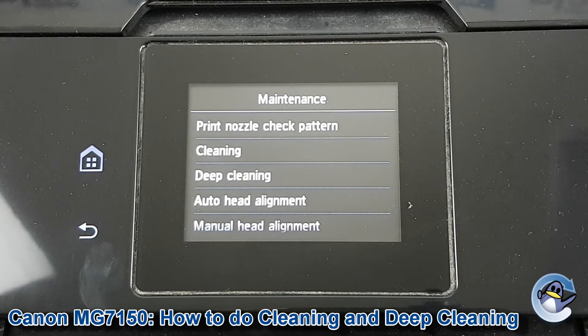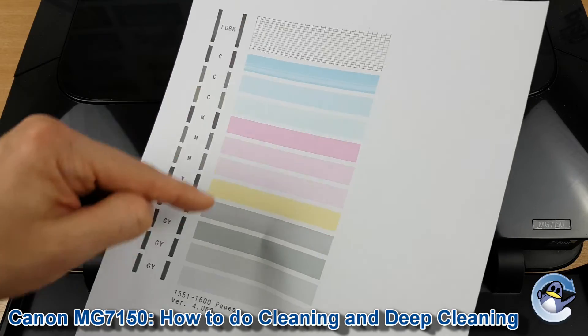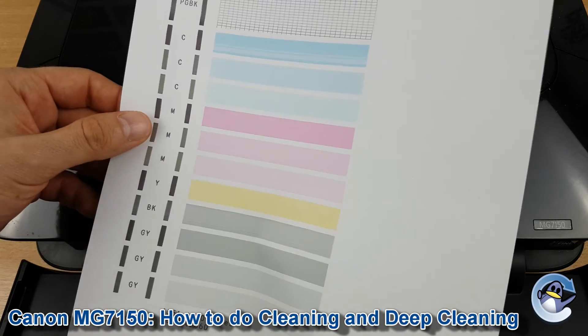Cleaning uses a little less ink but it's less thorough; deep cleaning uses a lot more ink and it's more thorough. Depending upon the severity of your issue, choose whatever's relevant. If you're not sure what you're dealing with just yet, the top option is print nozzle check pattern, which will give you a page like this that you can use for seeing where the issue lies and how bad it is.